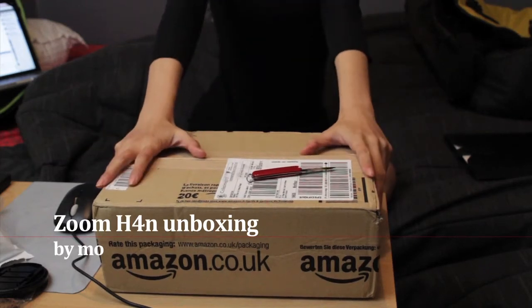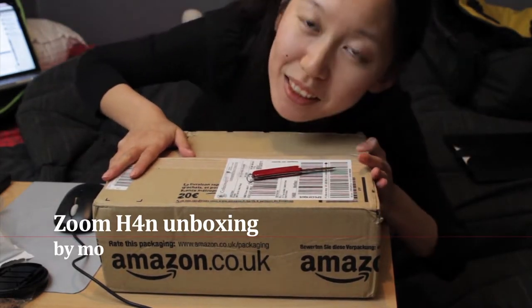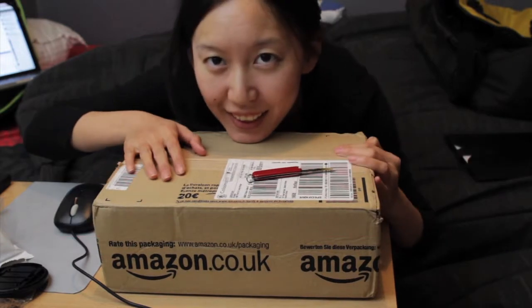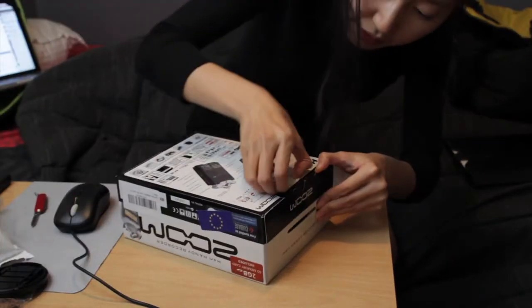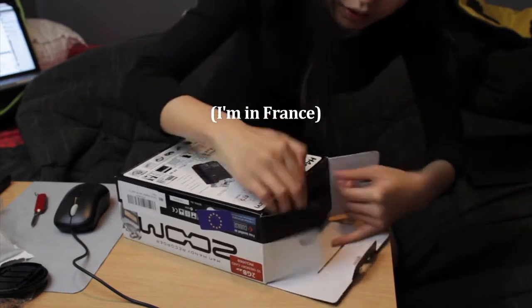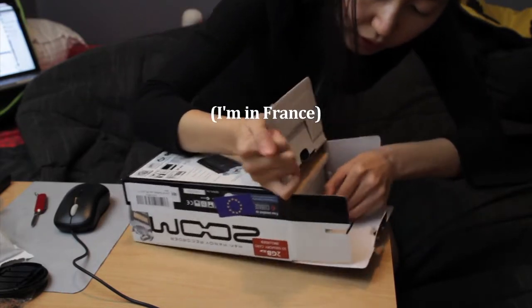Hi everyone! I'm doing an unboxing of the Zoom H4n. I just received it today. I booked it through Amazon for 256 euro. If you're in the States I'm sure you can get it much cheaper.